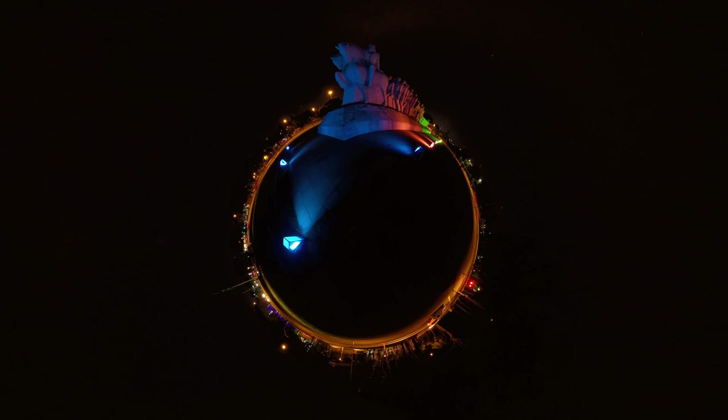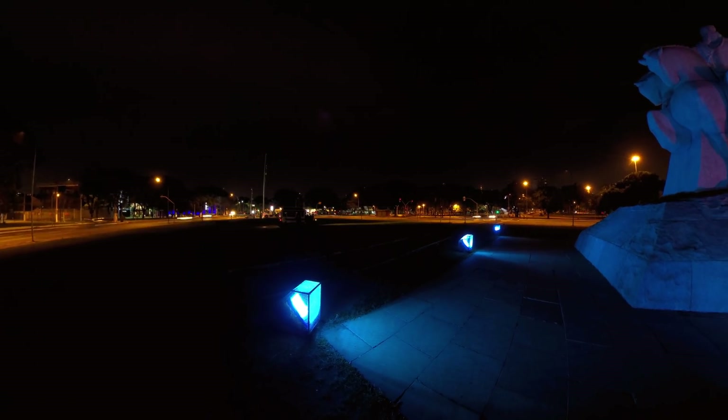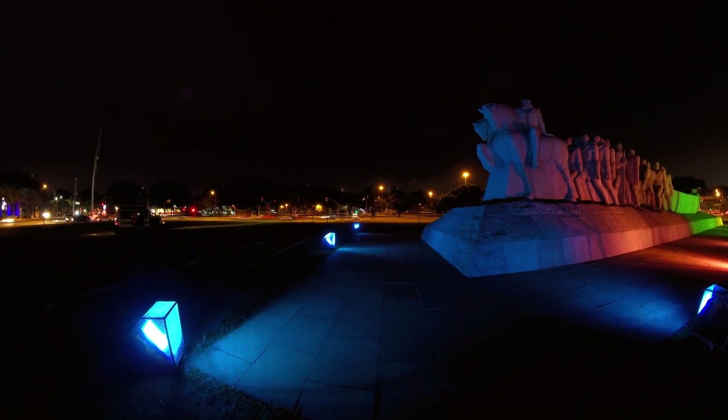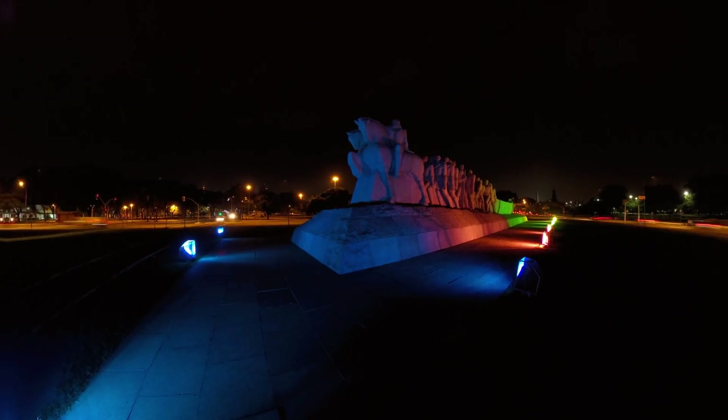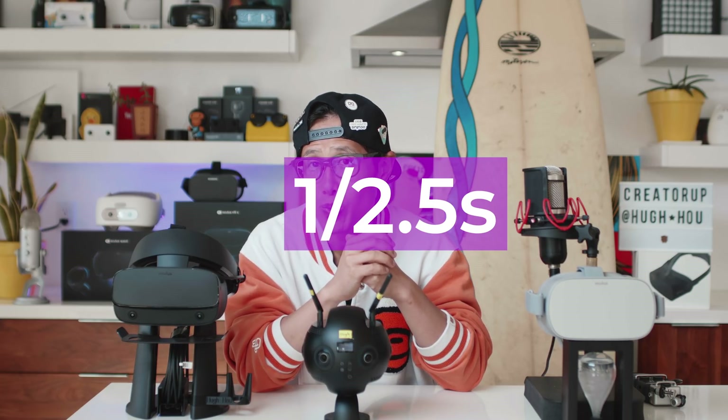The only thing you need to worry about then is shutter speed. I love long exposure timelapse — look at those nice light trails following moving cars at night. It looks so cinematic. I will teach you how to get the same effects even in bright daylight at high shutter speed later without ND filters. To get nice motion blur, get your shutter speed slower than 1/5 second — this one is actually 1/2.5 seconds.